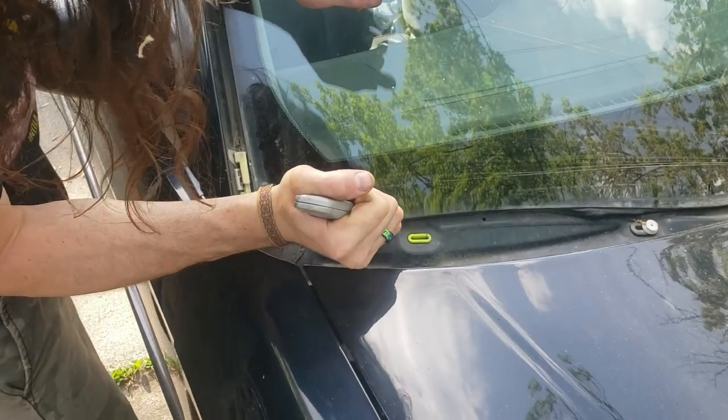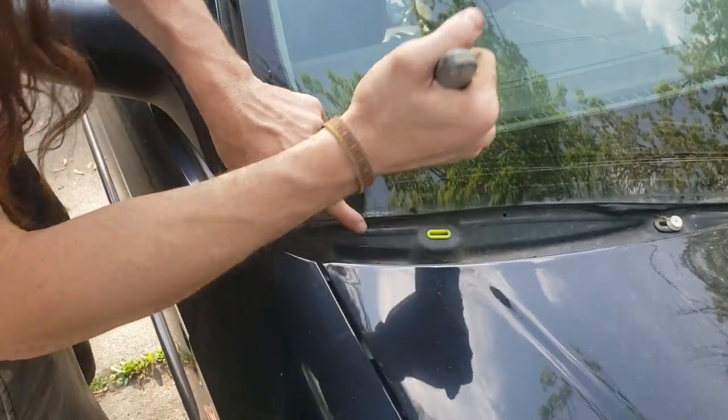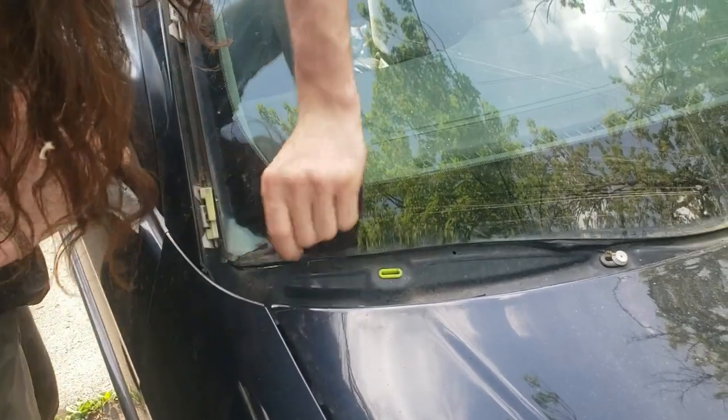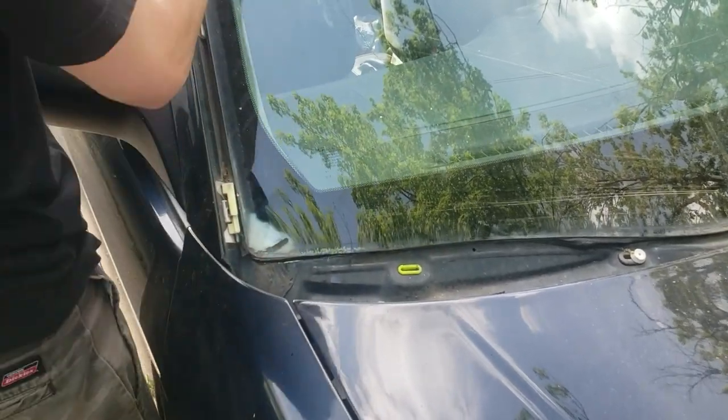So right now you're just cutting the excess off so that the line can get underneath it. Otherwise it will slip out and be a pain in the butt.